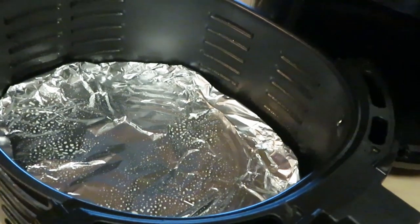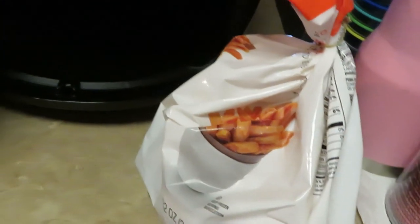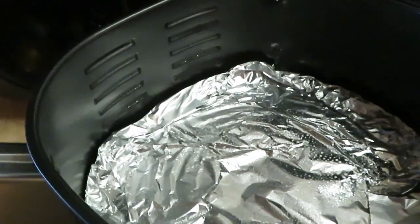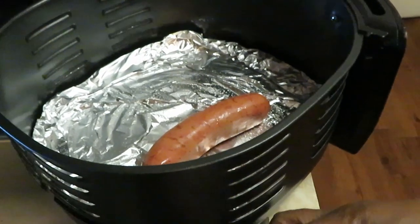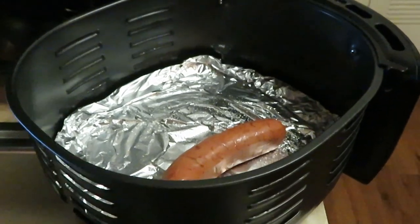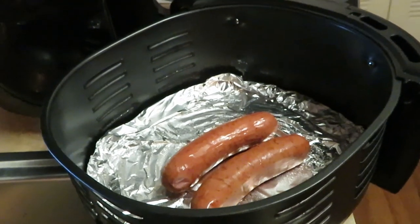I'm gonna be throwing them in the air fryer where they'll cook nice and quick and easy. I also have some leftover seasoned fries from Publix. I could put them in the oven, but they'll cook quicker in the air fryer and the air fryer gives them a totally different taste — like a nice grilled taste.